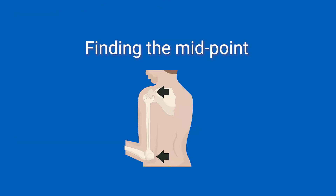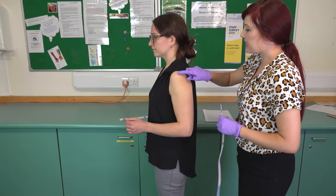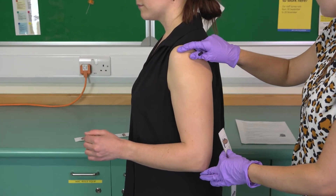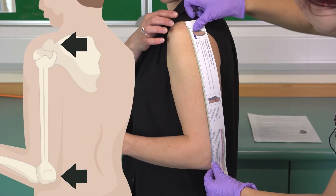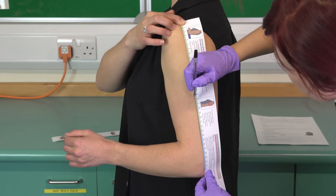First, we need to find the midpoint of the arm. The arm should be bent at a right angle. Locate the tip of the shoulder bone, then locate the tip of the elbow. Using a tape measure, measure between the two points and use your ballpoint pen to mark the halfway point.